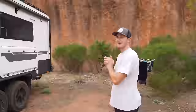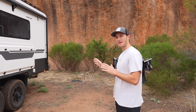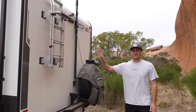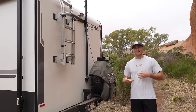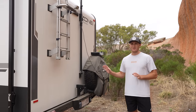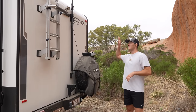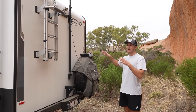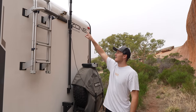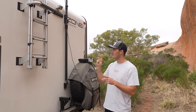Continuing on with the caravan tour — let's go to the back. There's a little bit going on back here. We've got a ladder, which is one of the things I really wanted — eliminates carrying a 3.2-metre extension ladder that weighs about 10 kilos. My ladder is always accessible, which is great for cleaning solar panels, cleaning the roof, getting up there, and servicing anything you need to. We've also got a dual camera at the back which feeds to a monitor on our rear-vision mirror — we can have two cameras running, one looking straight down and one giving us rear vision behind the van.